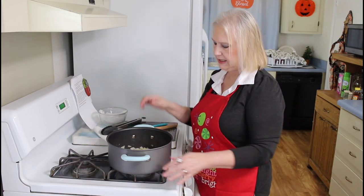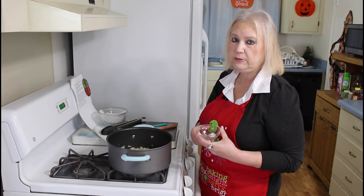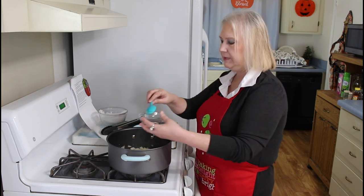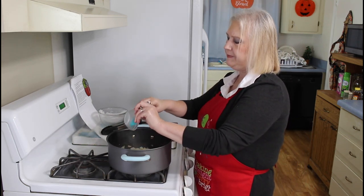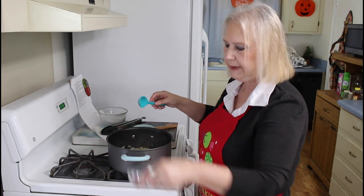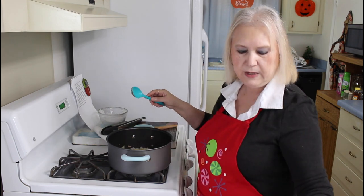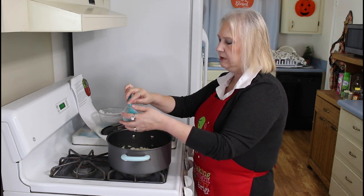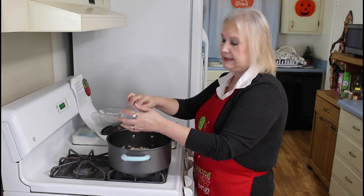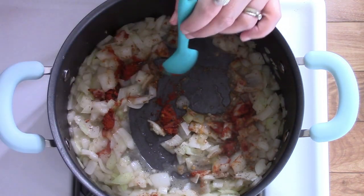My onions are translucent now, so I'm going to add in the rest of my spices — the recipe will be in the description below. I'm going to add in salt and black pepper, thyme, and paprika. The recipe called for smoked paprika, but I didn't have it so I'm just using regular paprika. And then this is a pinch of red pepper flakes. I'm going to cook this for about two minutes.